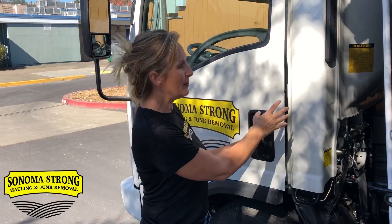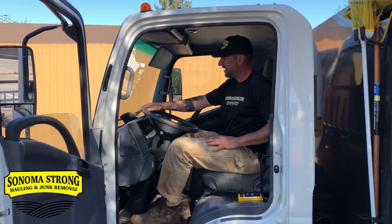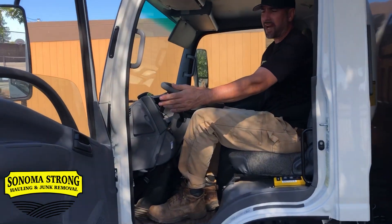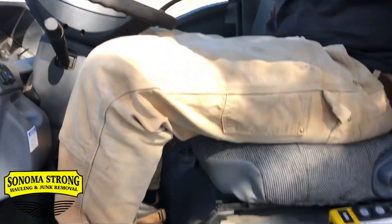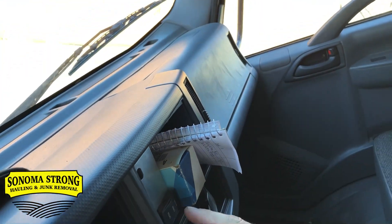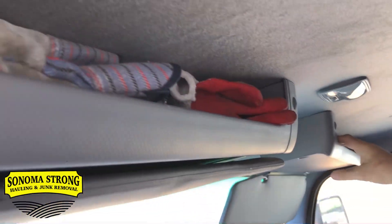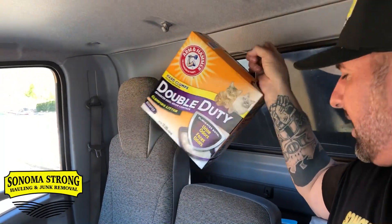Now let's check the inside out. I'm 6'3", 235 pounds, and I've got plenty of headroom and plenty of room in here — it can fit up to three grown men. We've got power locks, power windows, seat covers. I've got places for my business cards, a cup holder, a glove box where I put all my dump receipts, the electric tarp button right here so I don't need to hop out and tarp anything, and places to put gloves. There's plenty of room behind the seats to store stuff too — I keep cat litter for oil spills and some tarps back there.